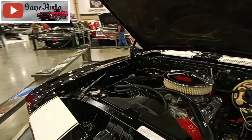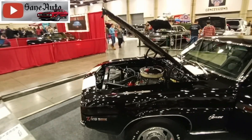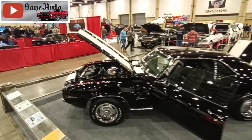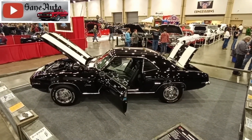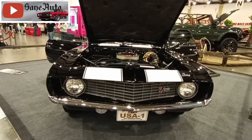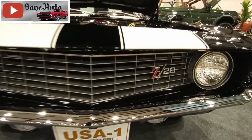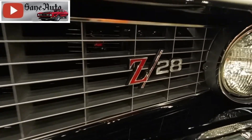When you consider that this 302 featured an 11 to 1 compression ratio with forged pistons, forged steel crankshaft and connecting rods, a solid lifter camshaft, and a Holley carburetor on a dual plane intake manifold, I'm guessing we're looking at more like 350-370 horsepower.